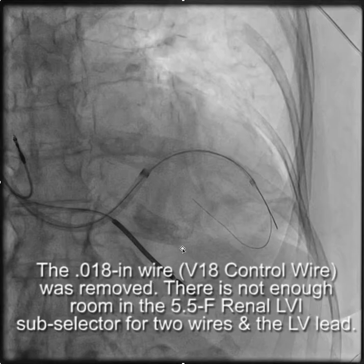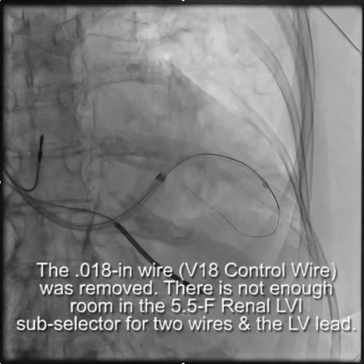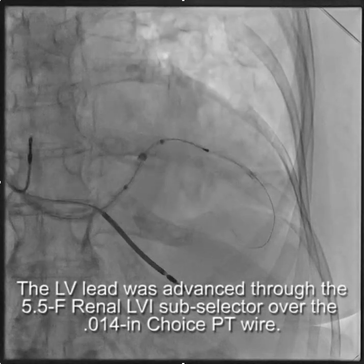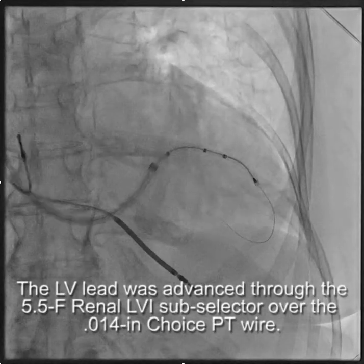One point to make about the subselector: the subselector that's part of the Worley system is much softer and is able to be advanced deep into the branch over a vein selector, whereas the subselectors from the device companies tend to be stiffer in the more proximal segments and don't go deep into branches as well.